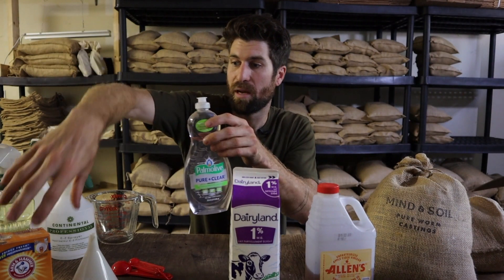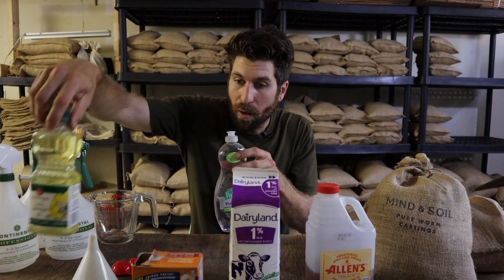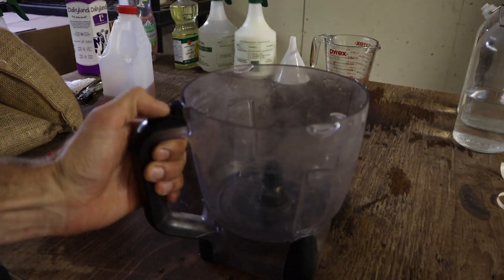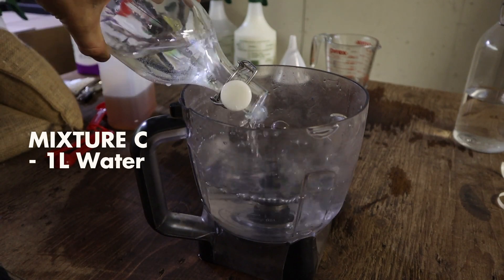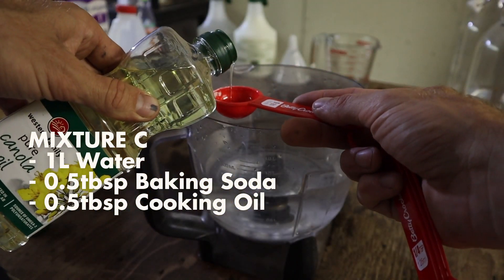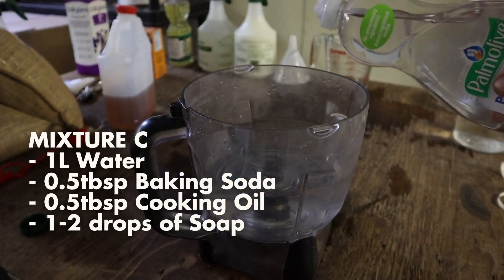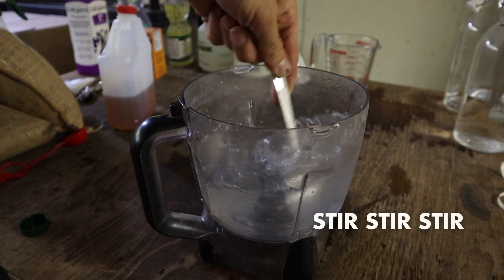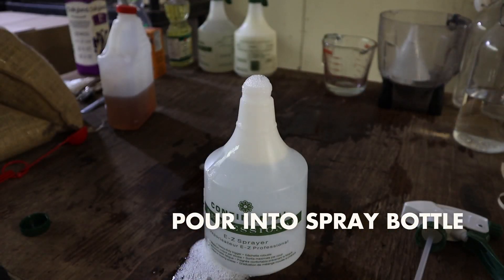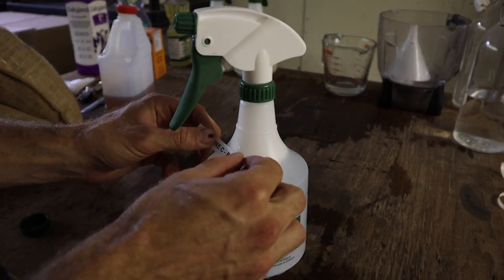The third mixture is a combination of baking soda, oil, and dish soap mixed with water. Start with one liter of water, then add half a tablespoon of baking soda, half a tablespoon of canola oil, and two drops of dish soap. Mix it up really well and pour that into the third spray bottle. Now let's head out to the garden and apply these three mixtures to the leaves of our spaghetti squash plant.